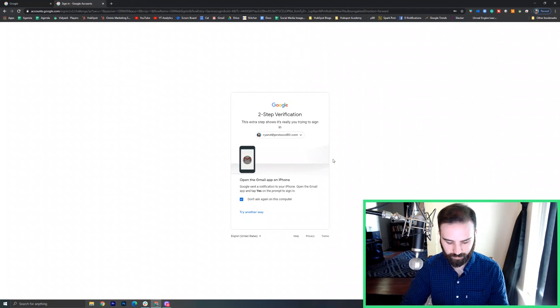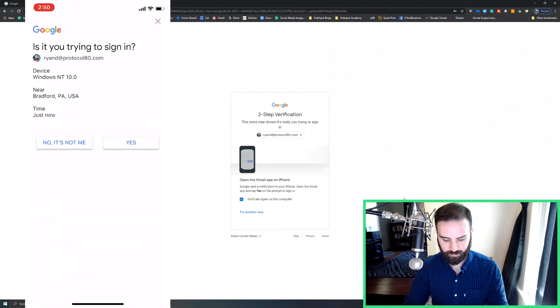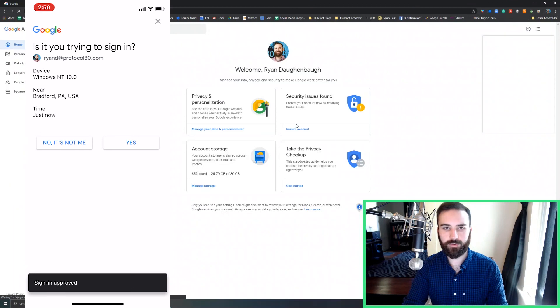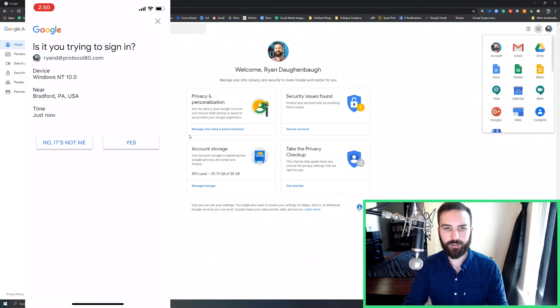So once again, if I open my Gmail app — there it is. Yes, that's me. Sign in approved. And there we go. So I hope that gives you an idea how simple and easy it can be to set up two-step verification on Google, give that extra barrier of security. And if you have any questions, feel free to reach out to us at info@omnistech.com. Thanks for watching. We'll see you next time.